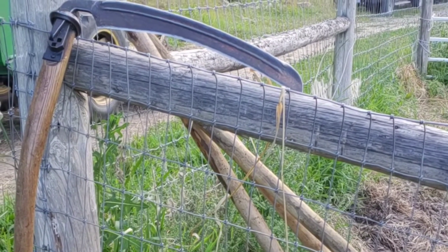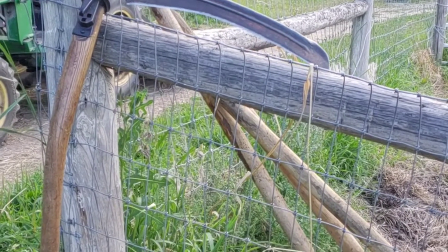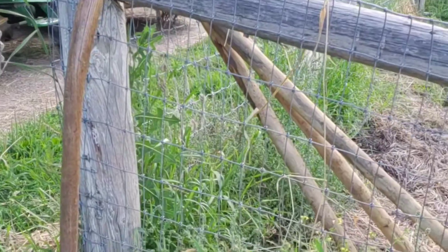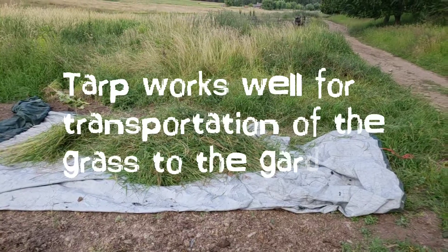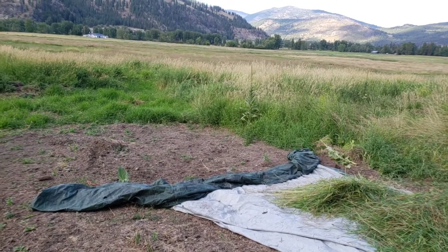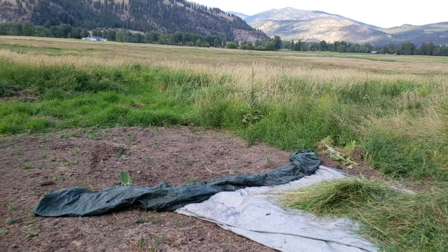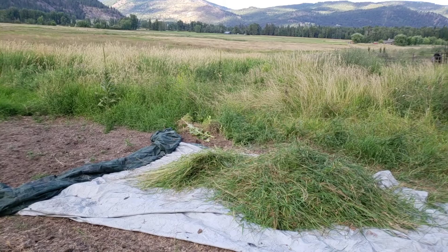I'll show you where I've been cutting. I just cut a bunch down — it doesn't cut as good as I would hope, but it is doing okay. I have all that grass right there that I'm harvesting to put on the garden, and then I'm taking horse manure as well.